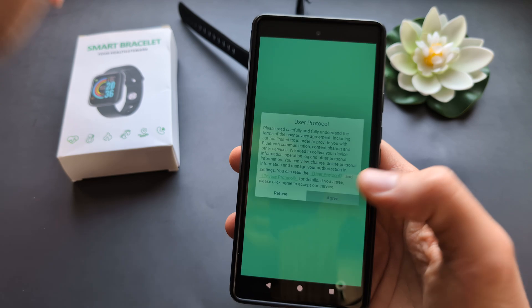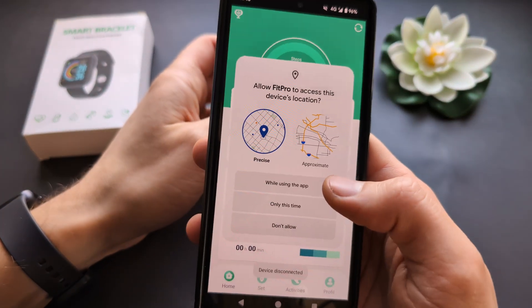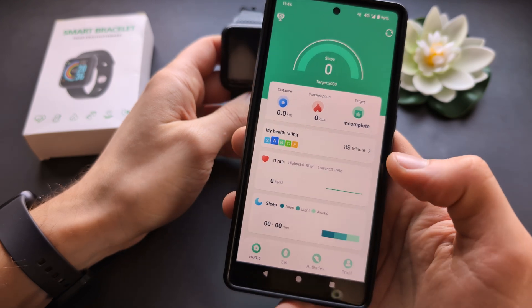Then simply open the app, agree to the terms, allow location, and allow everything else basically.